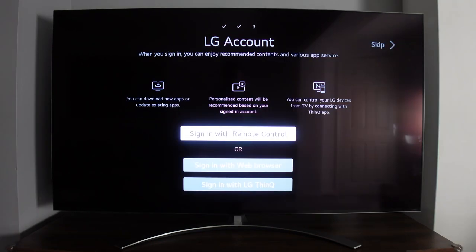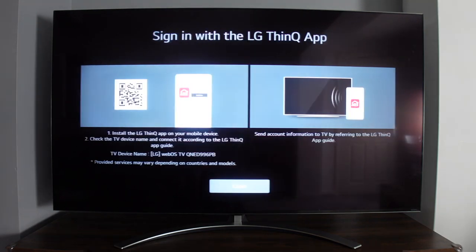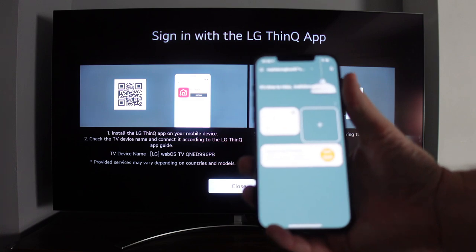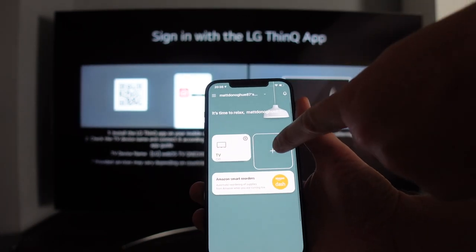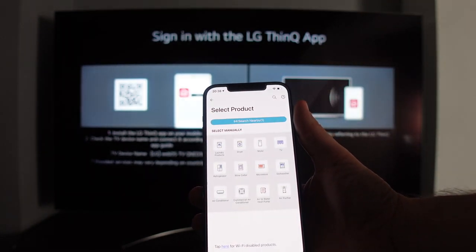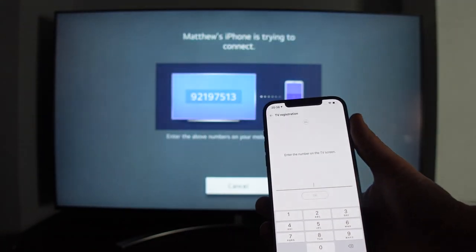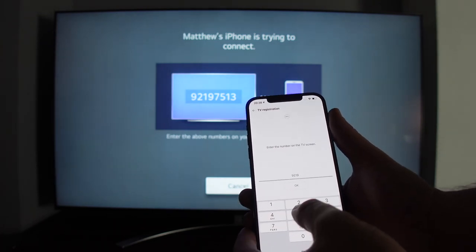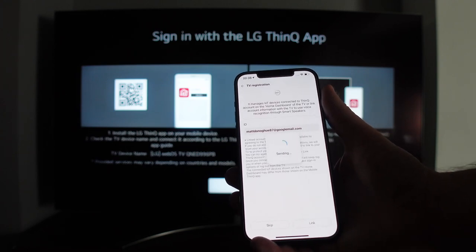Setup had been really easy so far. Next I paired my LG app with the TV — I already had the app for my LG washing machine. You just open the app, press the plus button, and it finds nearby devices automatically. You select the device, enter a pairing code shown on the TV screen, and the pairing begins.